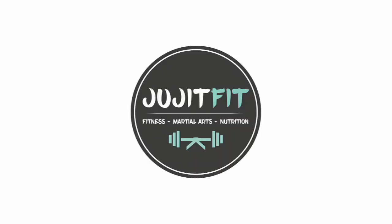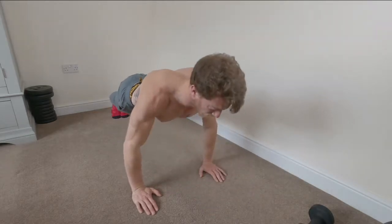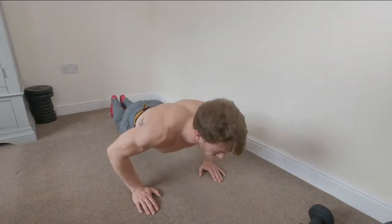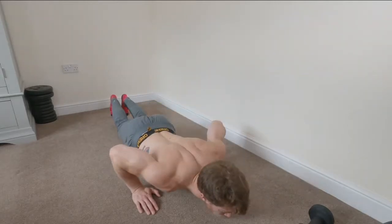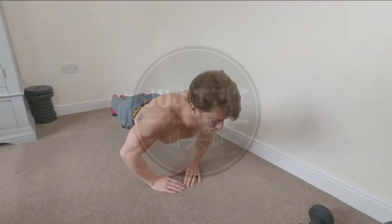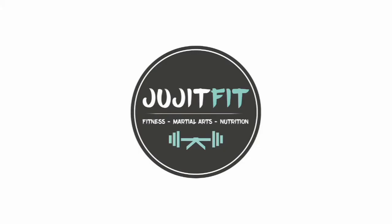For push-ups, you've got a few options — I'm showing more traditional variations. The standard push-up: keep those elbows as tucked as possible and try to get your chest down to the floor. An easier alternative is lowering your knees to the ground to reduce the weight you have to push up. You can also do diamond push-ups — one of my favorites, really good for chest activation — or a wall press.